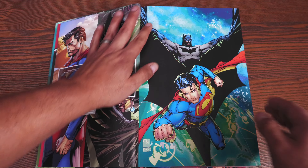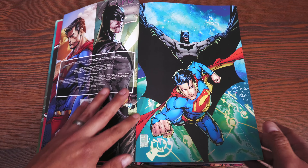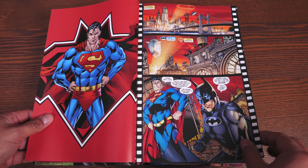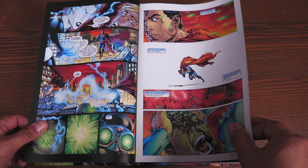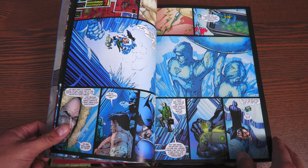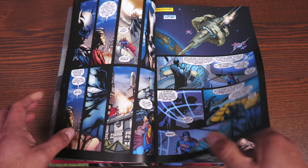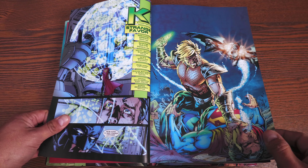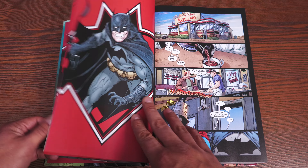One thing that DC has done for a long time — they don't put the actual cover, they don't put the title, they don't put the issue number in the back. Some people would rather have the cover intact the way it was when it was originally coming out, but you get the full piece of artwork. With this, you kick off a story where Superman and Batman team up, and I've really enjoyed this story — it's a lot of fun.